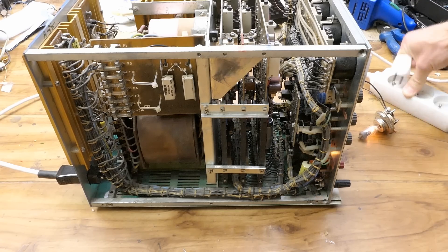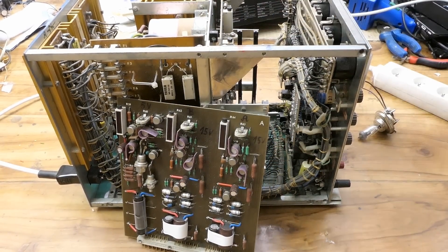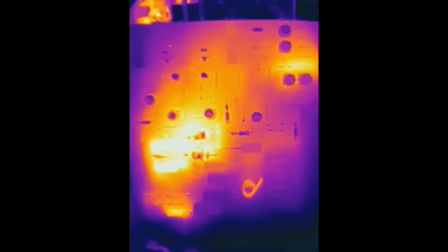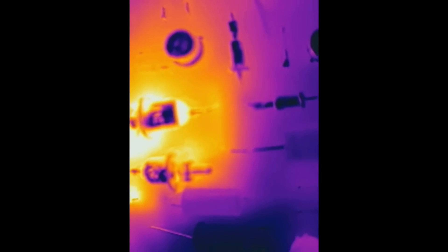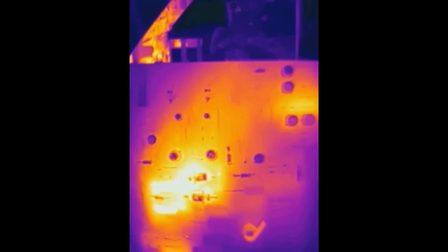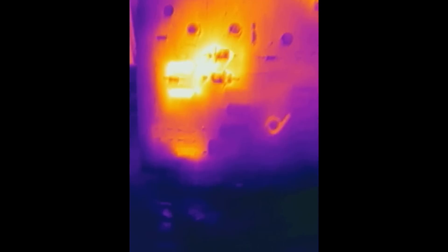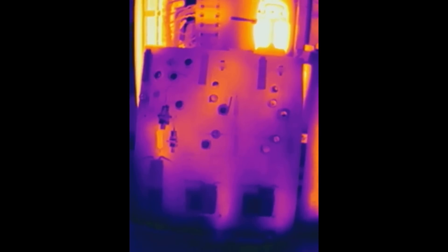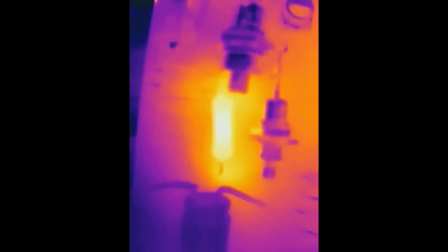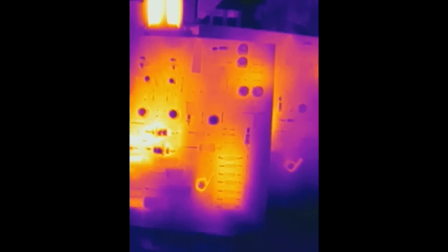Now let's quickly unplug it and pull the boards out. Here you can see two very hot resistors. Also some zener diodes — big metal ones — are getting a bit hot. The rest isn't very hot, some resistors here are a bit hot, and there is one hot resistor. The control board for one of the adjustable sections. Here is the non-adjustable board — not much of it hot, other than some resistor. Here is the last board with some slightly hot current sensing resistors, several in parallel.